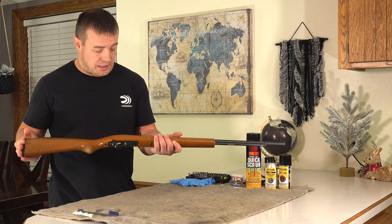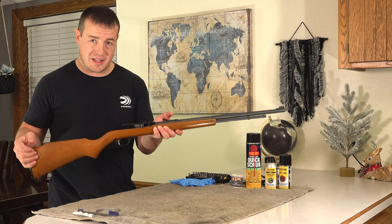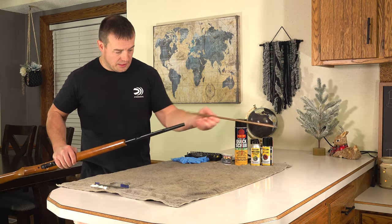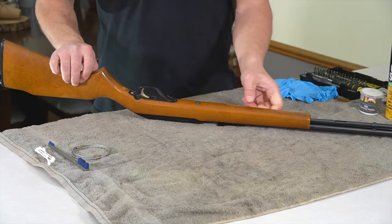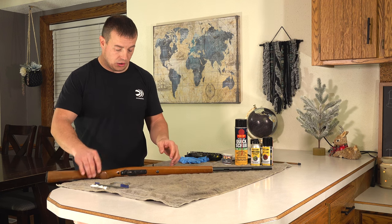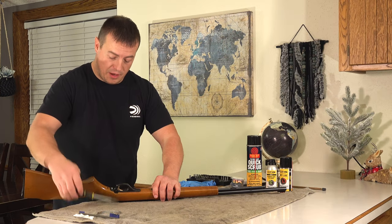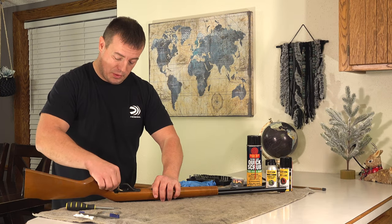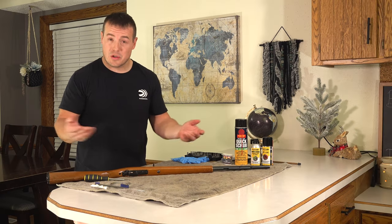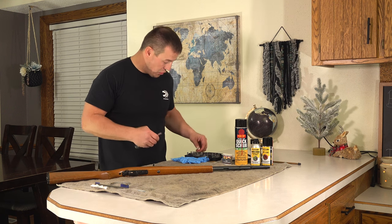First thing we always do when picking up or handling a gun is check to see that it's unloaded. I can visually see that this one is unloaded and the bolt is locked back. I'm going to remove the magazine tube spring, then take out a couple of screws to pull the trigger assembly out and ultimately separate the stock from the barrel and receiver. If you don't know how far to tear your gun apart, check the owner's manual — it will usually tell you how far you need to disassemble for cleaning or field stripping.